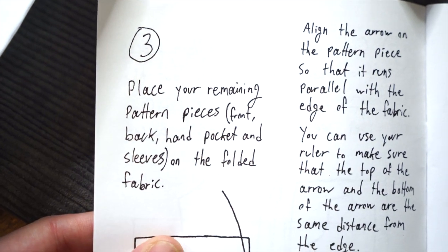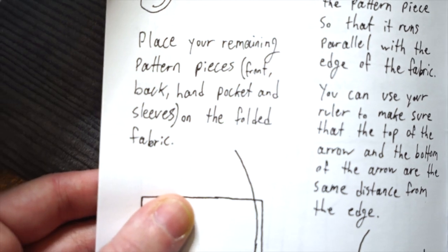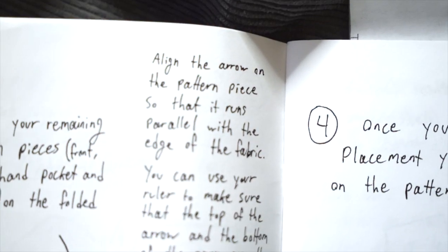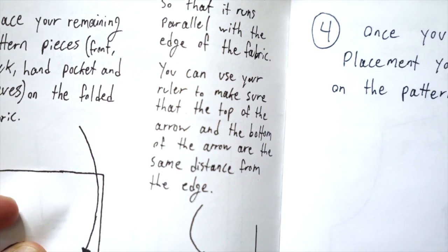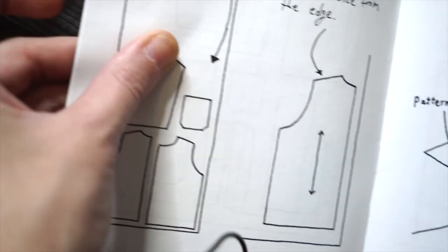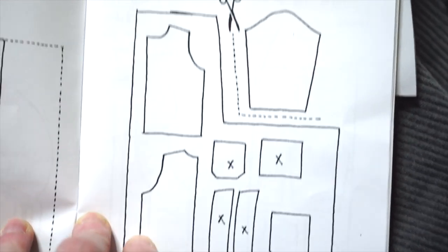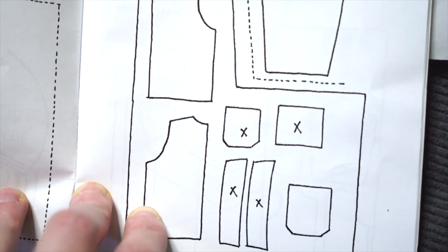Step three: place your remaining pattern pieces — front, back, hand pocket, hand pocket, and sleeves — on the folded fabric. Align the arrow on the pattern piece so that it runs parallel with the edge of the fabric, and use your ruler to make sure the top and bottom of the arrow are the same distance from the edge. That makes sense. I still need to cut those out too, so I've got more cutting to do.